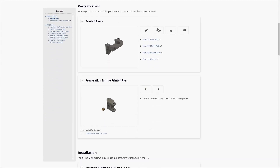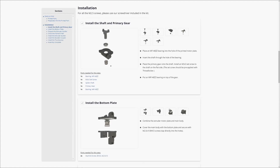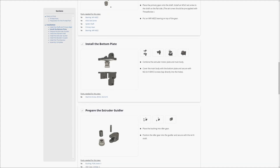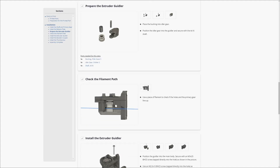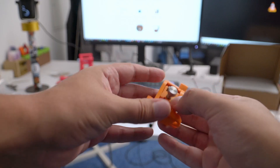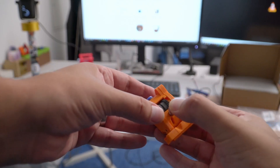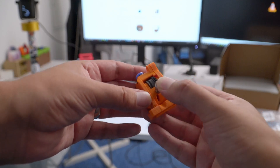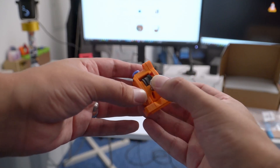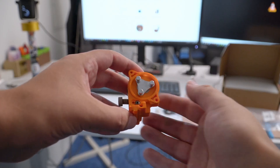Starting with the extruder — you'll see all the things you need to print as well as screws, bearings, idlers, springs, and whatnot that come with the kit. This is really easy; it took about 15 minutes. If you've ever assembled an Orbiter extruder before, it's pretty much the same thing. The low weight of an Orbiter is pretty much useless here because it's in a Bowden configuration, but size matters when you're designing a folding printer.